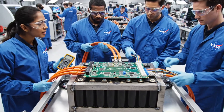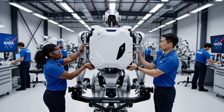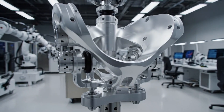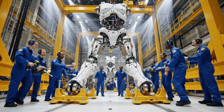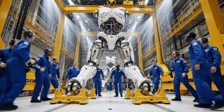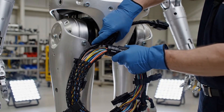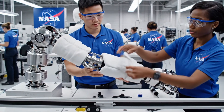High voltage interlock check. Latch engaged. Lowering. Two inches. One inch. Contact. Hips secure. Clear on the alignment. Torque looks stable. Padding secured. Ready for the next sequence.